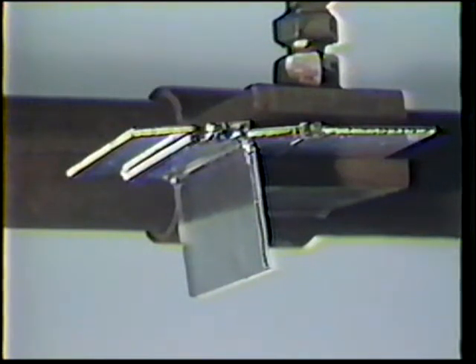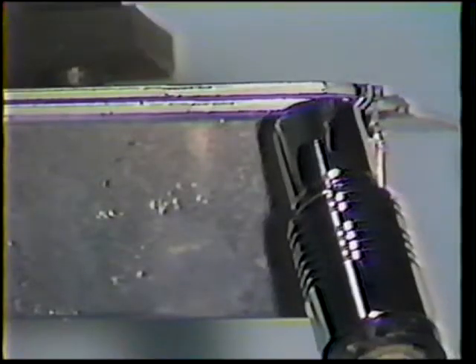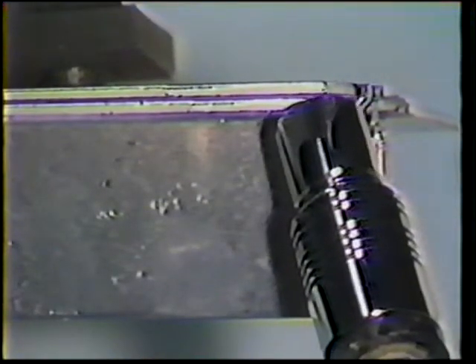Because the argon shielding gas is heavier than air, it has a tendency to bleed from the joint in the overhead position, which will result in porosity or sooty inclusions. By using the prescribed 45 degree work angle and 20 to 30 degree push travel angle, and making sure the gas flow rate is increased to 40 cubic feet per hour, these defects can be avoided.